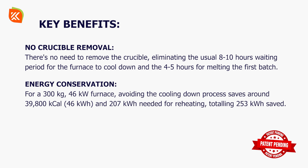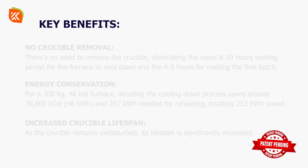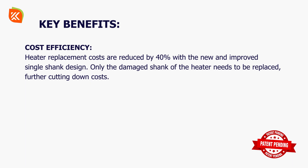This saves 46 kilowatt hours and 207 kilowatt hours needed for reheating, totaling 253 kilowatt hours saved. Increased crucible lifespan: as the crucible remains undisturbed, its lifespan is significantly increased.